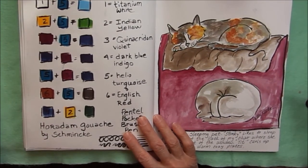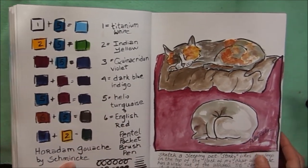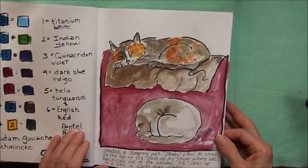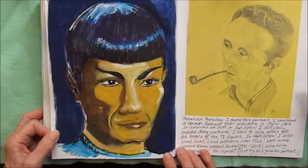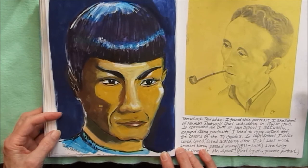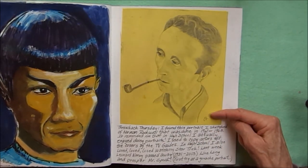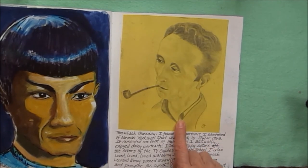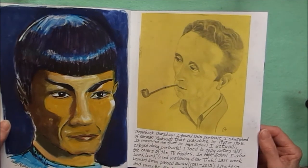Got some new gouache — this is by Schmincke — so I'm playing with the different colors. Doing a quick sketch of two sleeping cats, Stinky and TT. Not a very good portrait of Spock or Leonard Nimoy — still trying to get those portraits in with gouache — but at least I didn't cut this one out. I found a portrait I probably did back in 1967 or '68 — this is Norman Rockwell — so it looked like I was better at portraits years ago than I am now; I have to refine my portrait mojo.